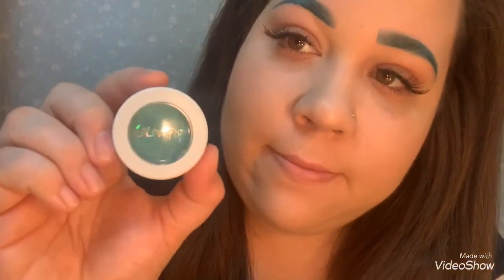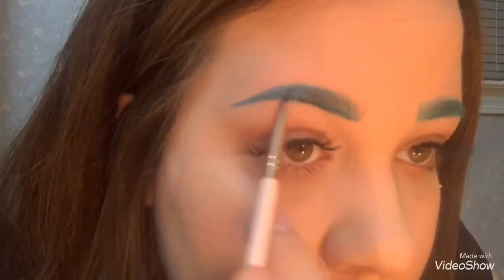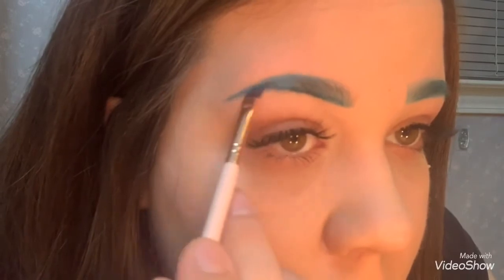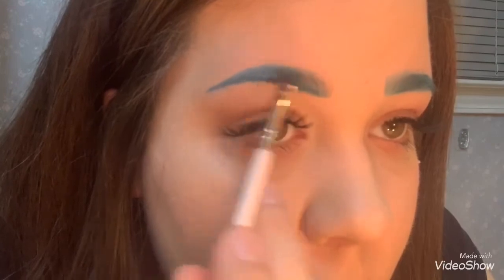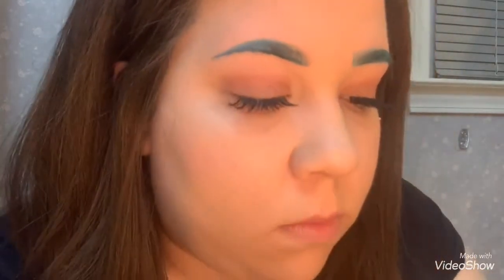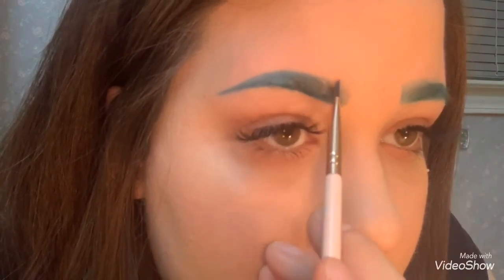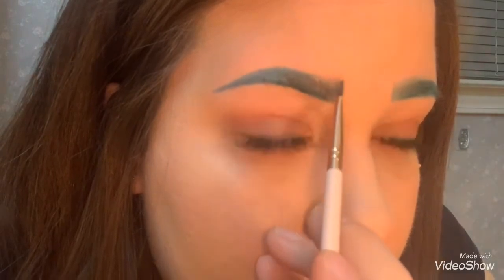Then I take the ColourPop Super Shock Shadow in Snapdragon — the blue one — and do the front to kind of make it more ombré. And I do kind of small, like hair strokes in the front to try to blend it in.